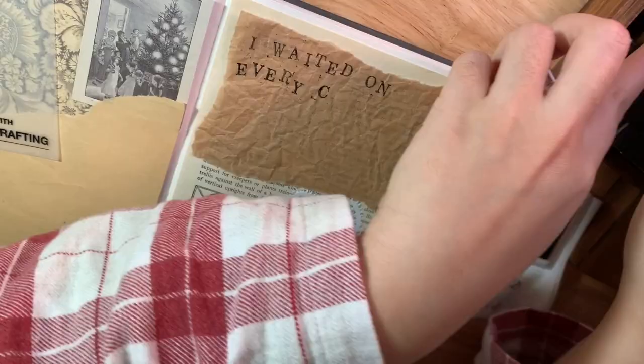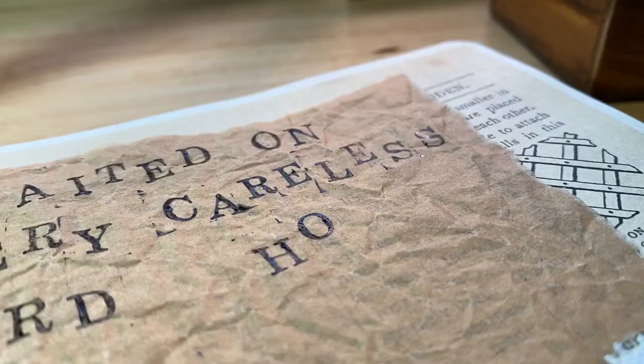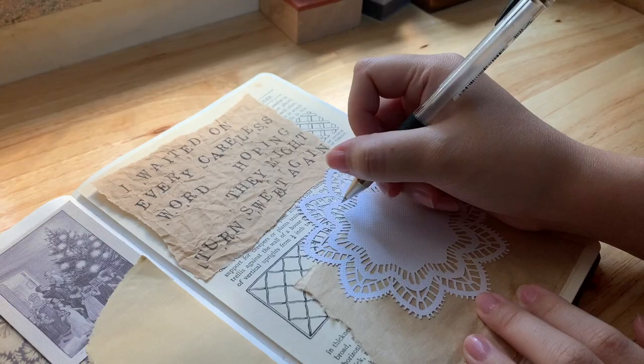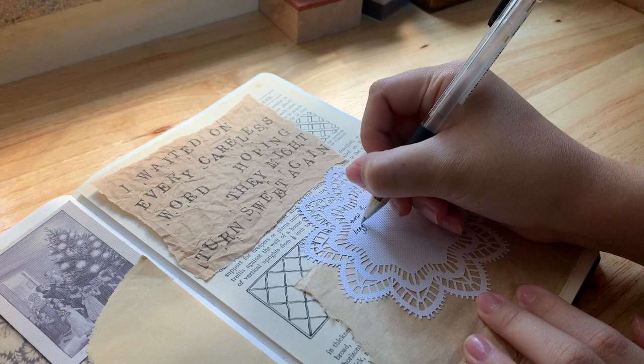Now it's scrapbooking time! The thing about scrapbooking is that it actually takes a lot more planning than expected. It's easy to assume that the person who made the journal spread did it effortlessly, but it does take a lot of planning for me. Like, I gotta know which paper goes where, which sticker has the right color, etc. And I used some of my favorite lyrics at the moment.